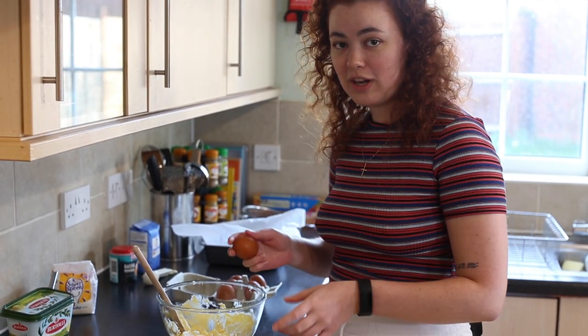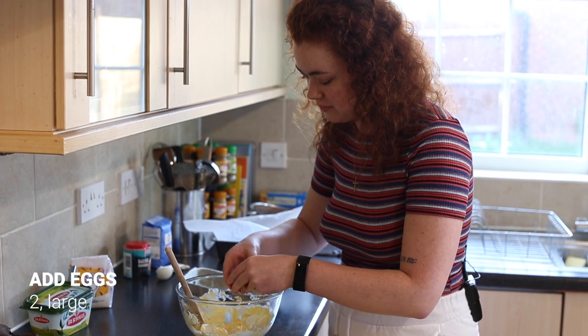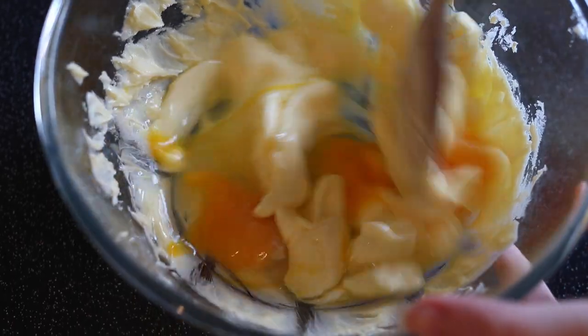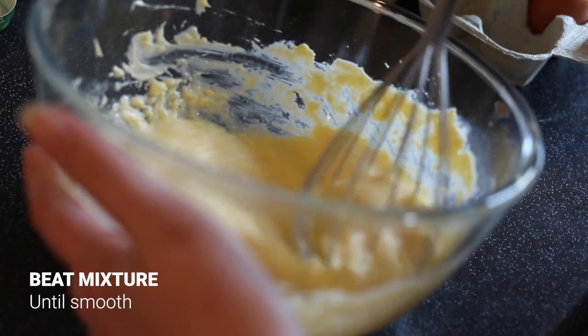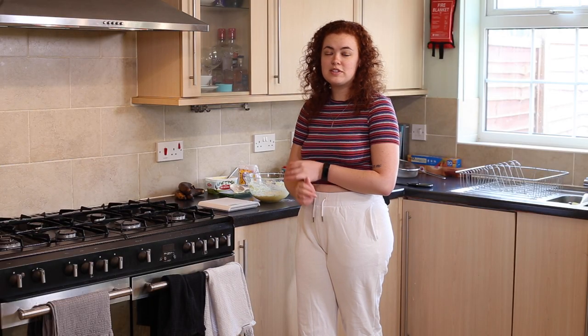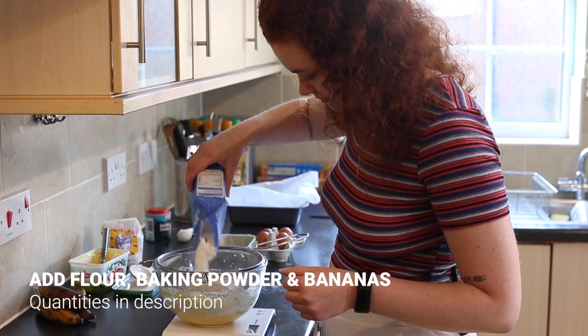You then want to crack two large eggs and beat them into the mixture. Once you have a lovely smooth mixture you can then add in 140 grams of self raising flour, a teaspoon of baking powder and two very ripe bananas.